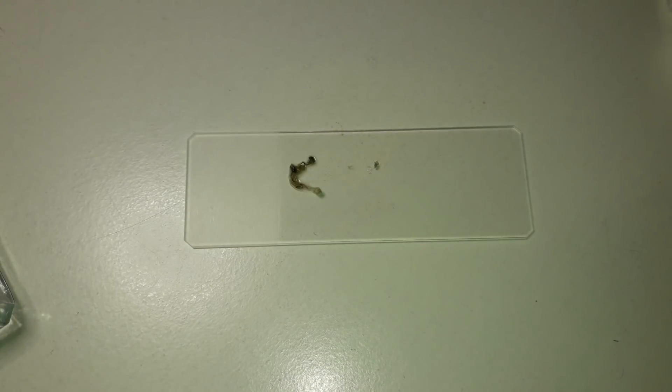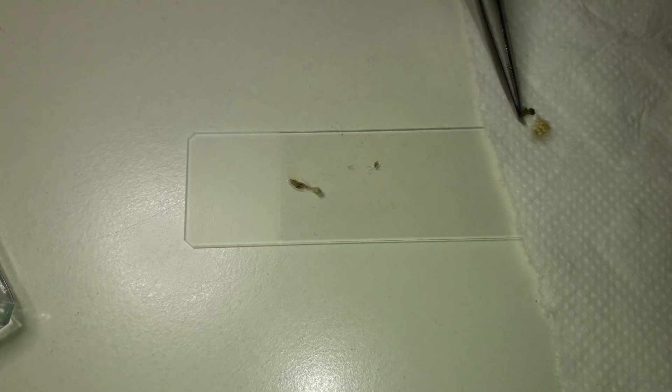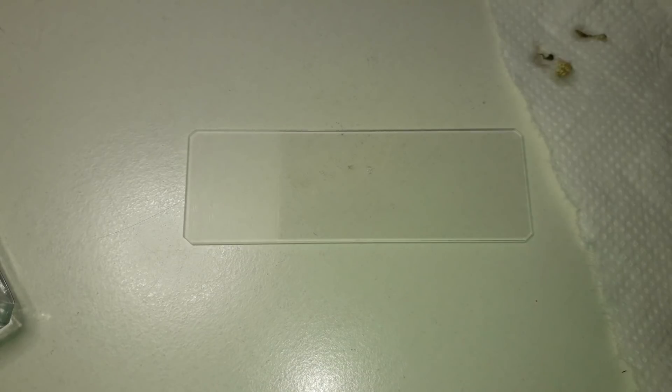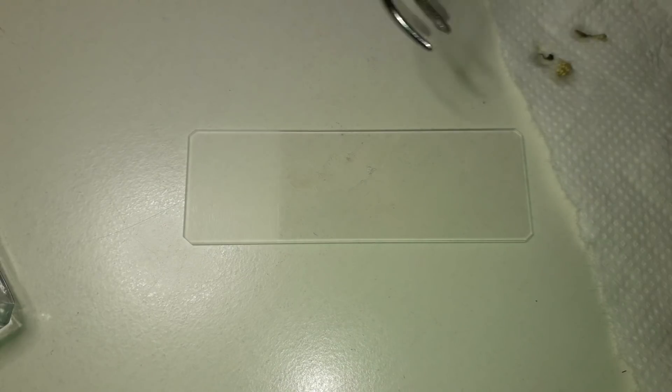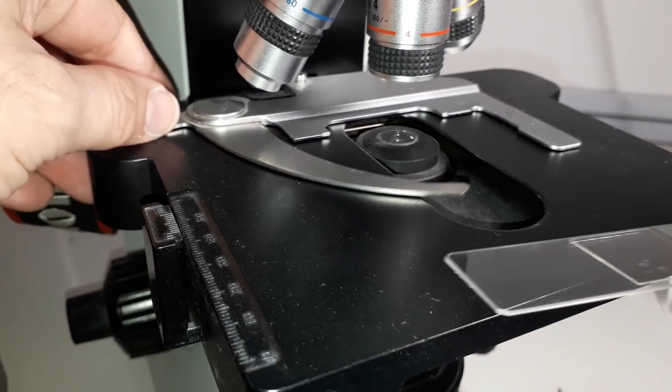The mycelium and hyphae of the fungus are a little bit difficult to see, but I simply remove the broccoli and in the water drop there is now the fungus. I add another water drop so that I can put a cover glass on top without any problems, and then everything goes directly under the microscope.